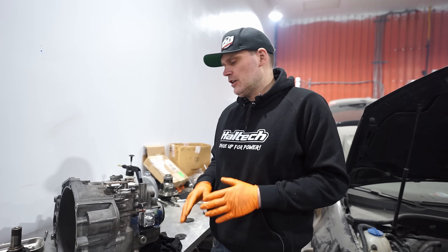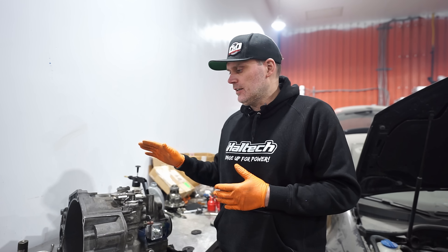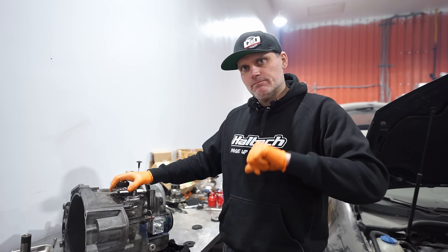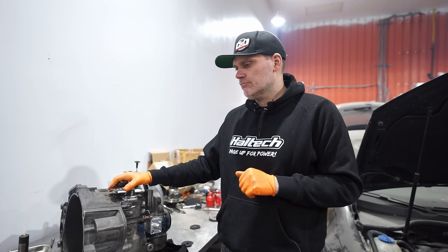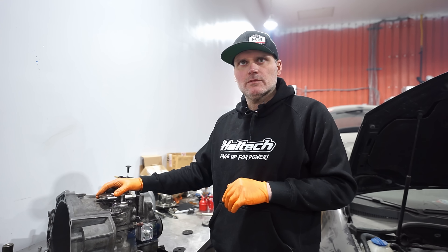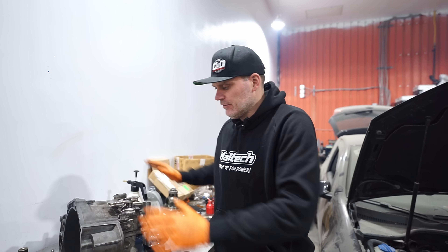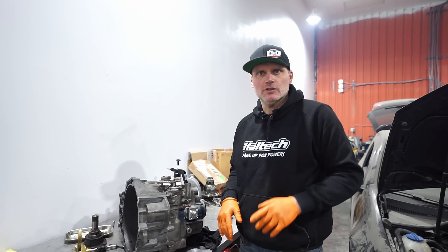If you guys have any questions or comments, be sure to ask below. The next video will be building the manifold for this. If anyone's interested in what's going on with this car, I'll link the whole build above — we're shooting for a bunch more power and the transmission was built to try to handle that. If anyone's interested in getting this stuff done, everything here is available, no problem — just hit us up. See you in the next video.